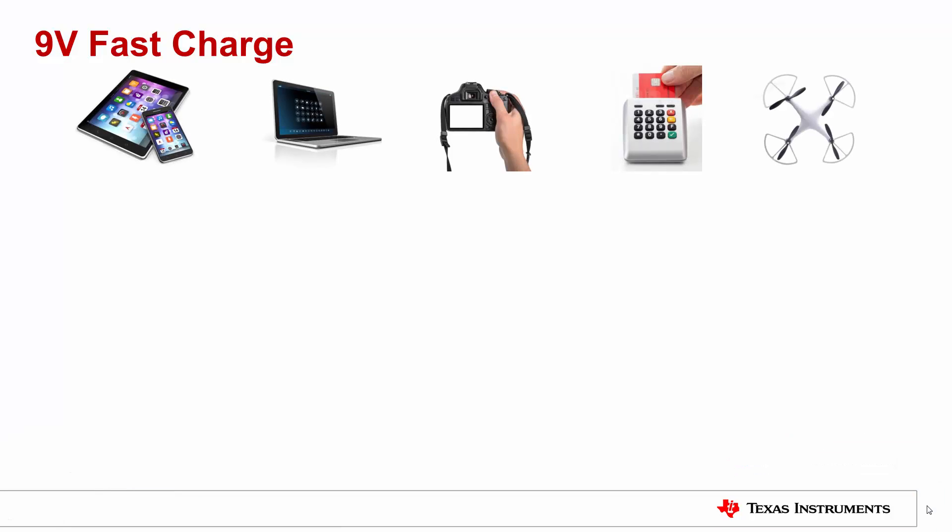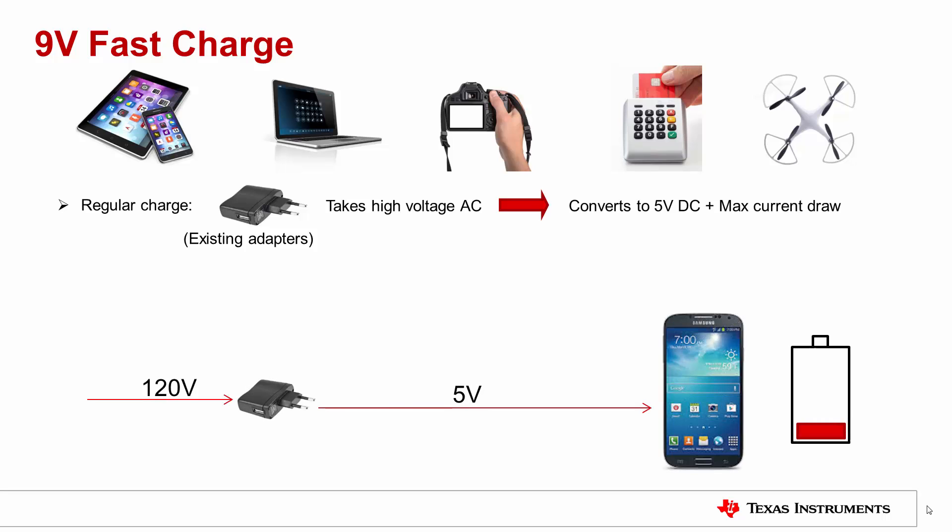Smartphones, laptops, portable electronic point of sale devices, cameras, drones and other mobile devices are adopting larger and larger batteries. These batteries can hold more charge and extend the battery life of the products. Regular charging adapters convert AC voltage to 5V, but new charging adapters convert to a higher power which enables faster charging. There are several proposed methods from different manufacturers to implement faster charging, but the common theme is that the higher input voltage is required at the power connector.